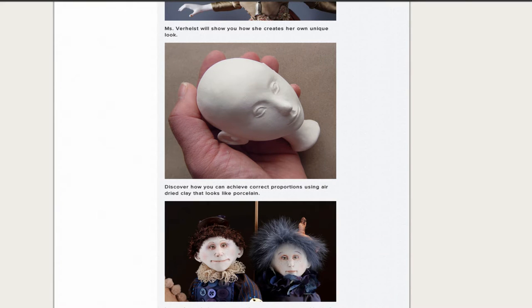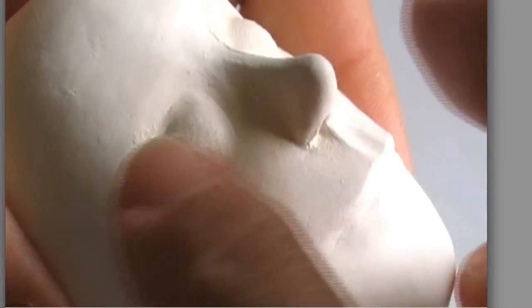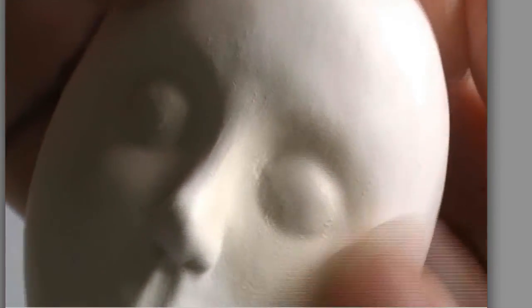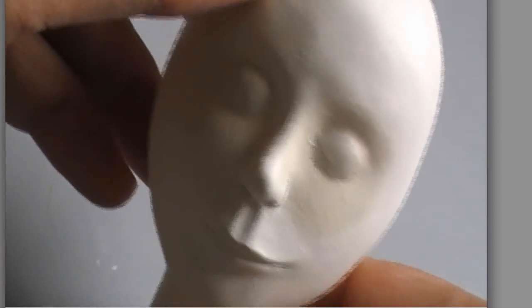She's going to be showing us all — there she is right there, a picture of Marlene — the kind of clay she uses, how she starts with the shape, how she builds the shape, how she builds the faces. Just such great, interesting information she's going to be sharing with all of us.